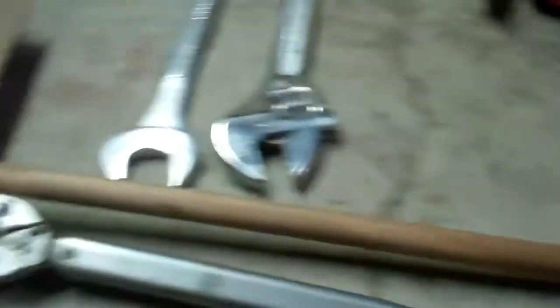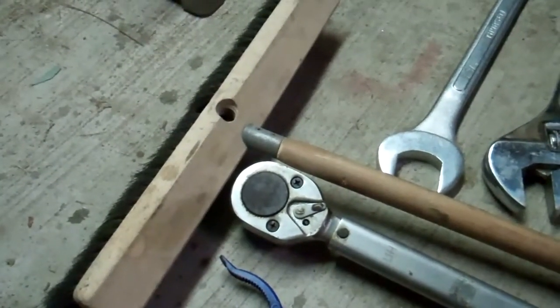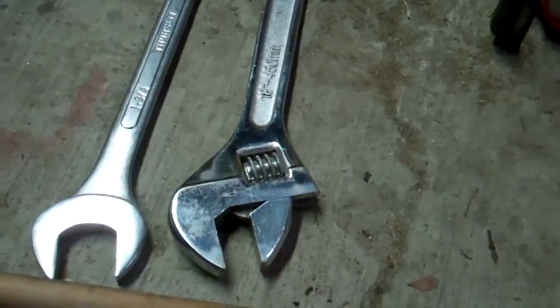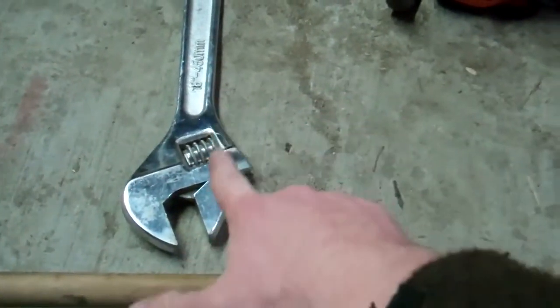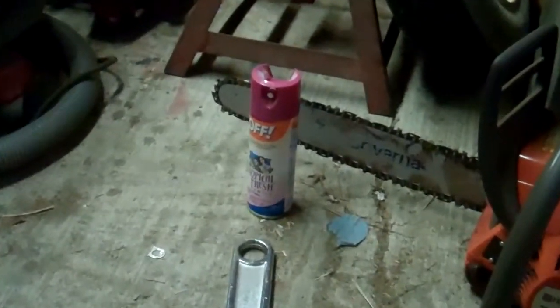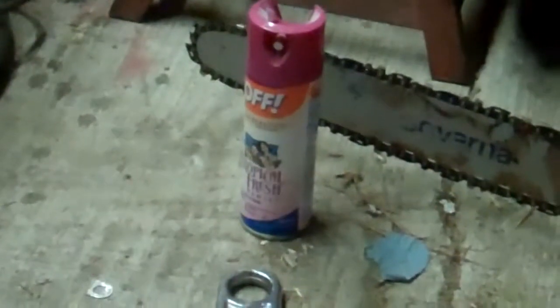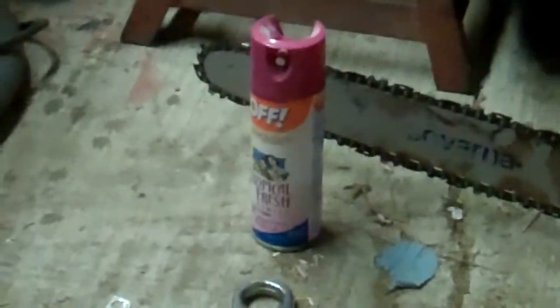A broom — I mean, you gotta keep the shop clean. And you can use it to beat off burglars if they're ever stupid enough to come in your shop while you're in there. A nice, fairly decent-sized big wrench — I mean, who needs a big wrench like that? I don't even know why I got it, but it fits any size bolt. And some bug spray — any time you're working in the summer, it gets hot and attracts mosquitoes. If those things are biting you while you're wrenching, spray them with some bug spray.